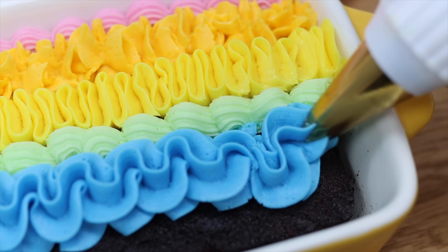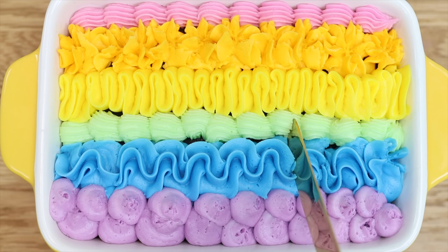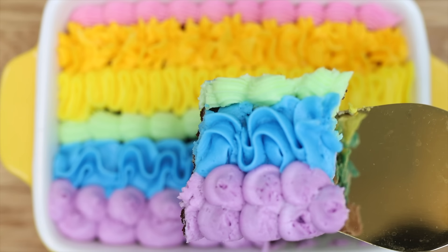You're not limited to cakes either — try this with brownies or chocolate chip cookie dough. These are quick and easy to decorate, easy to transport to an event, and also easy to serve.